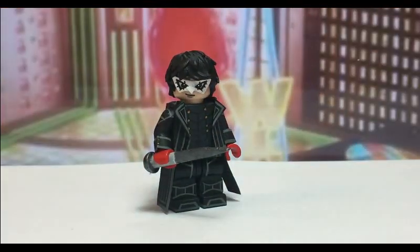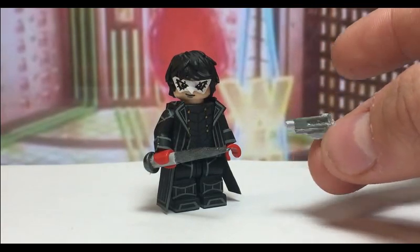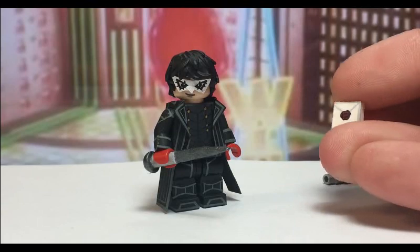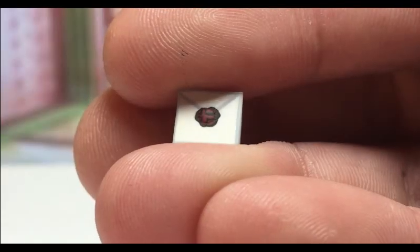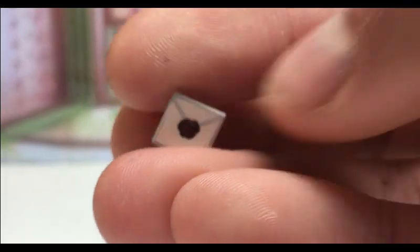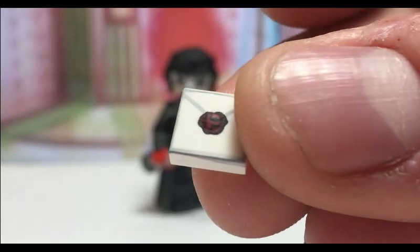I also gave him a little pistol that I made out of one of these gun pieces — that's pretty much what that is. And then of course I also made him a little Super Smash Brothers Ultimate invitation. Here's what it looks like: it's made out of one of these one-by-one little tiles, and then it's just painted to look like an envelope. The stamp is painted to look like the Smash Bros symbol, so it's pretty fun and I really like it.